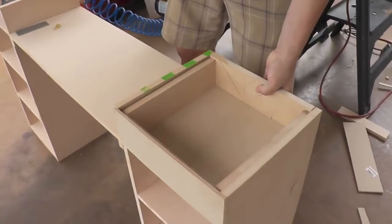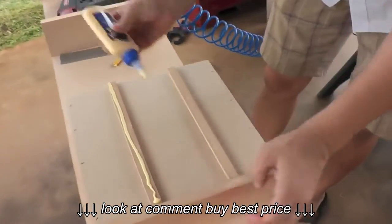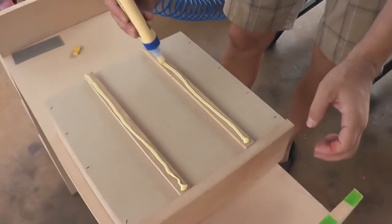Let's see if it fits — perfect! There are a lot of different ways you can make a drawer but we tried to keep it as simple as possible for the tools that we had.